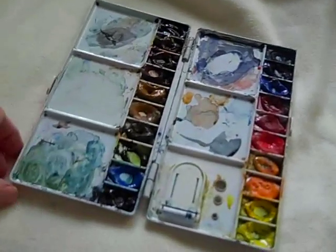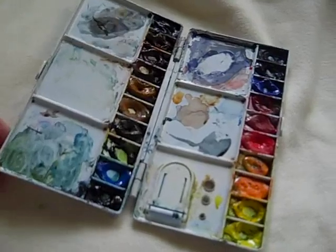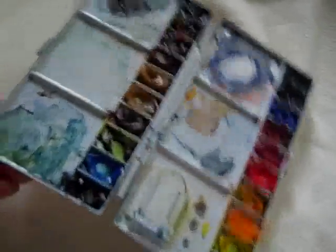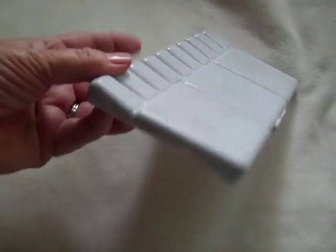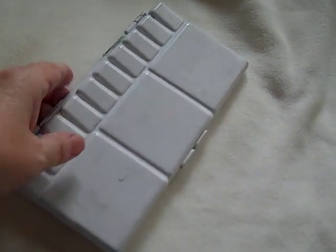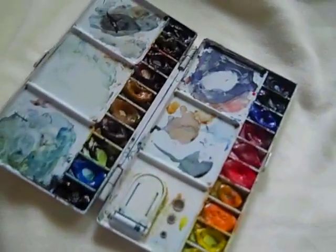It's just an inexpensive folding palette. This particular one comes from Daniel Smith Art Supplies. It holds all the colors that I need, is very, very lightweight, folds quite flat so that it fits in my bag without any problem whatsoever, and it weighs less than anything else that I've had — but yet, as you can see, it holds a nice wide variety of colors.